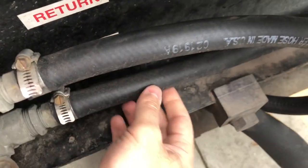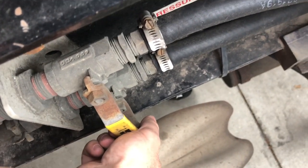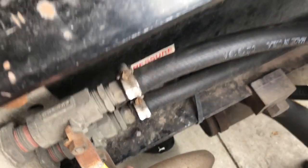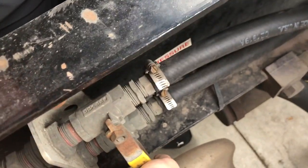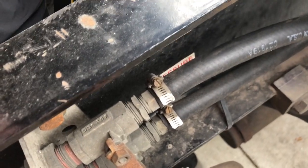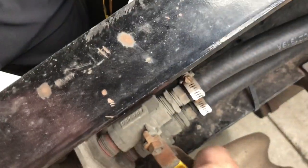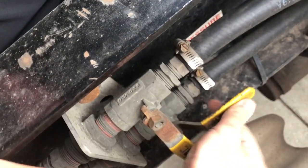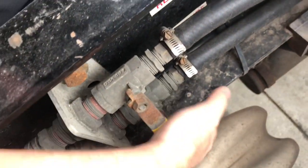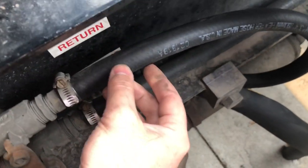We had already installed new hoses here. He closed the valves — luckily they were still operational, opening and closing properly, because on some trucks they rust completely shut. We called road assistance, which cost us about $600 to bring 12 gallons of coolant.